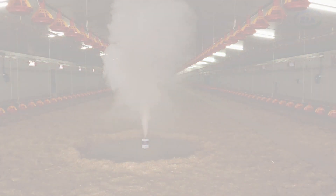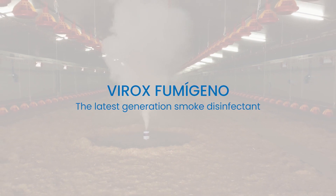Varbex Formigeno — the latest generation smoke disinfectant, unique in the world.